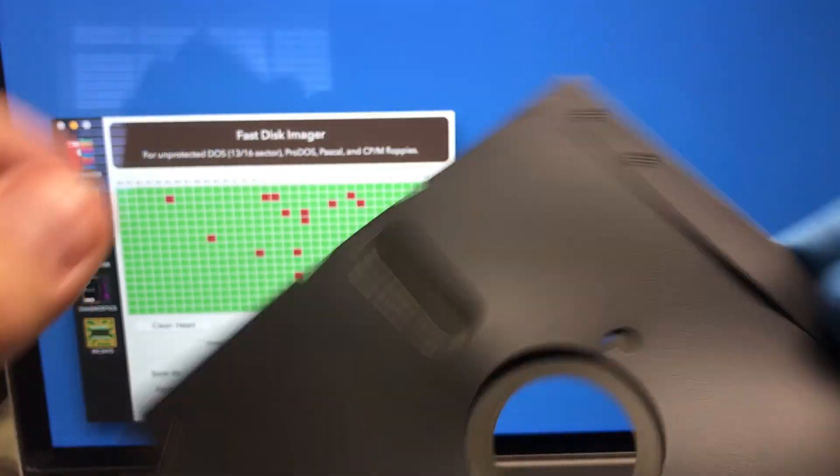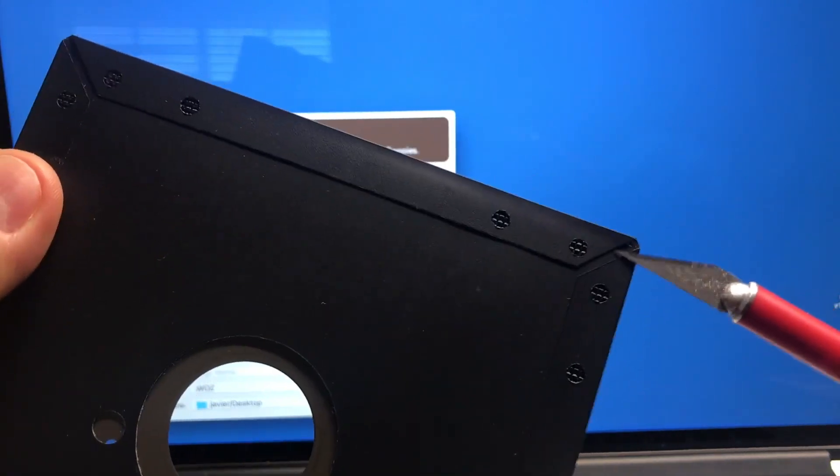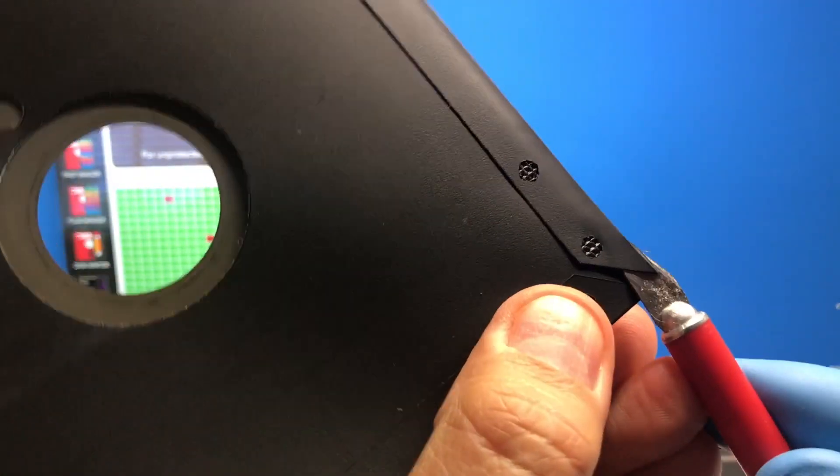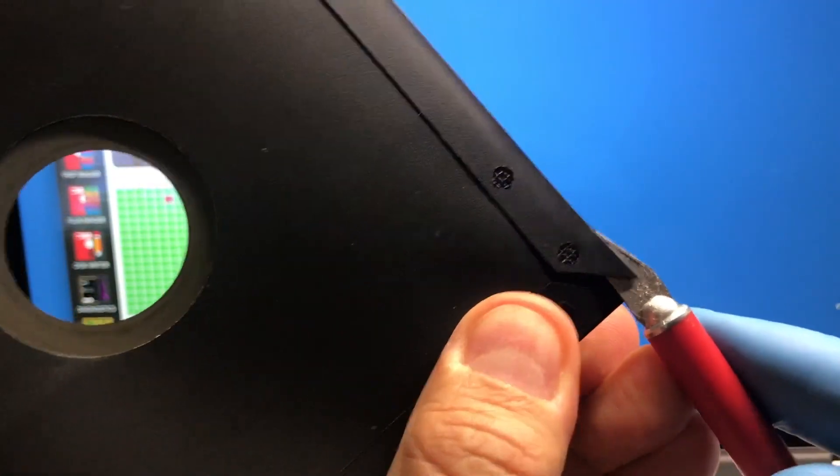My next step is something that some people may be afraid to do, but I think it's worth it. I'm going to cut it with a cutter to open it and take the media out from there.